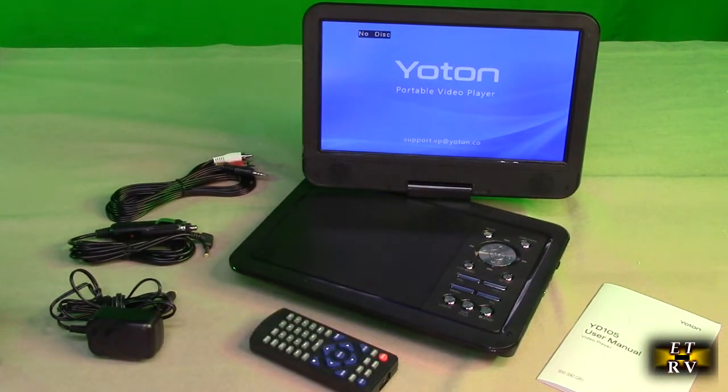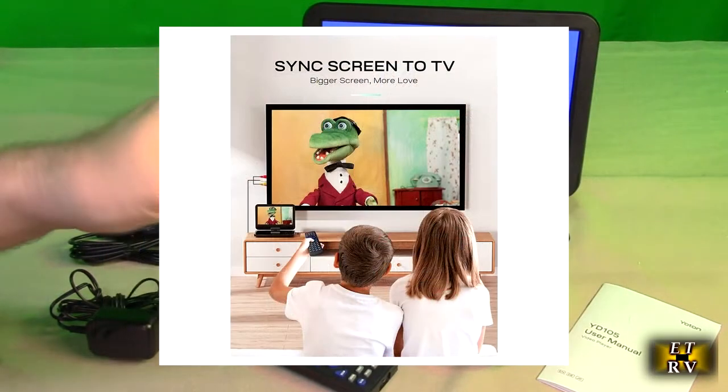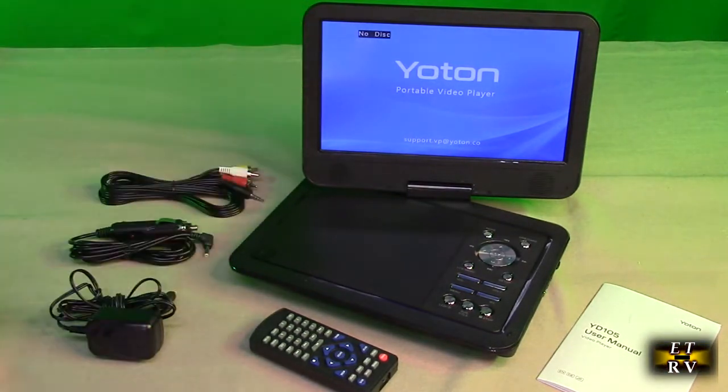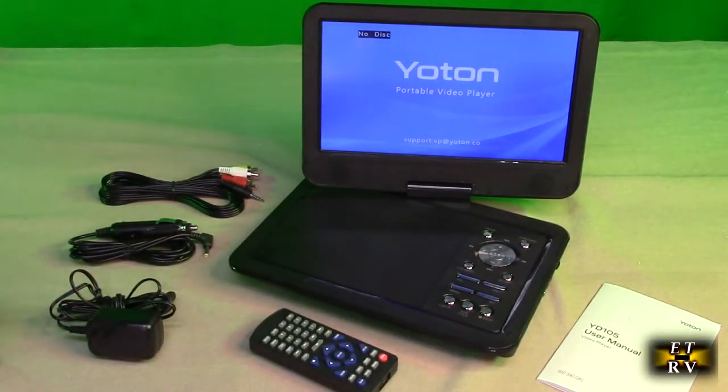As you can see, I'm not plugging it in and the unit is running. It has an audio/video and VGA cable so you can get video and audio out to another TV, or use this as a monitor. It has a built-in amplifier and two stereo speakers. It will play USB memory sticks as well as SD cards. Video supports up to 720 by 480, and pictures support up to 2650 by 1440.